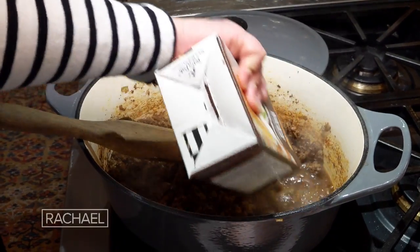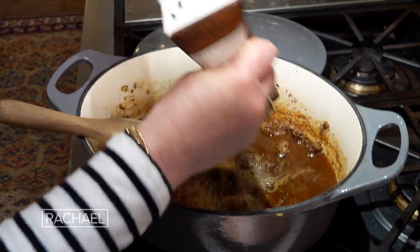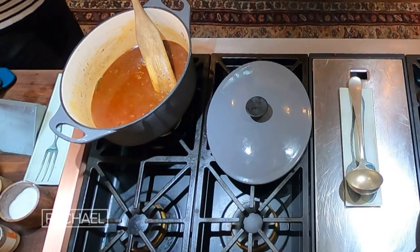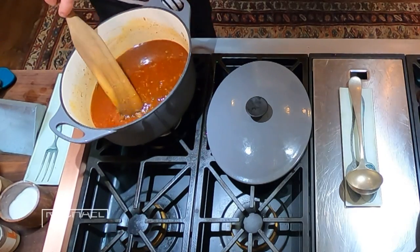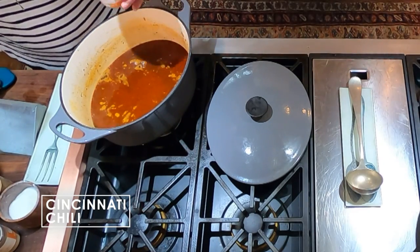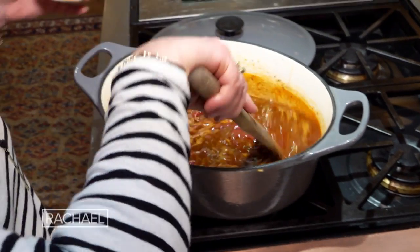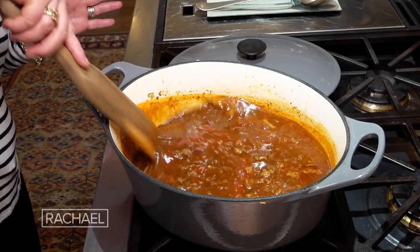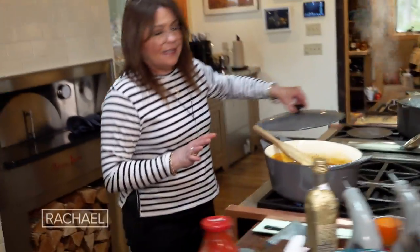So now that we've toasted our spices, we add a whole quart of beef stock or broth. Once we do that, we add in that little splash of vinegar. This has gotta simmer for a good 30 minutes. Twenty minutes into that, you're gonna drop your spaghetti. We add our protein and extra starch with a can of red kidney beans. Then we add our tomato product, bring it to a boil, turn the heat low, and let it simmer uncovered for 30 minutes.